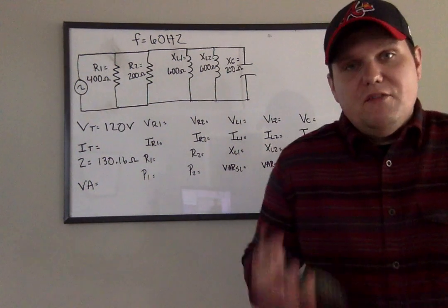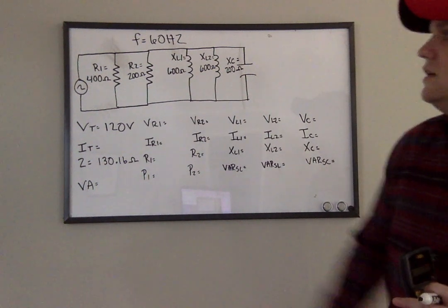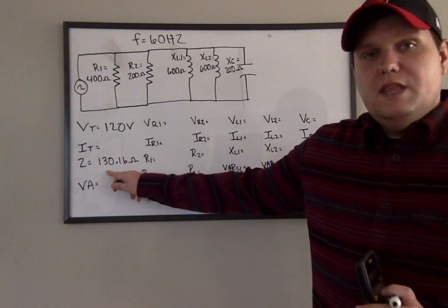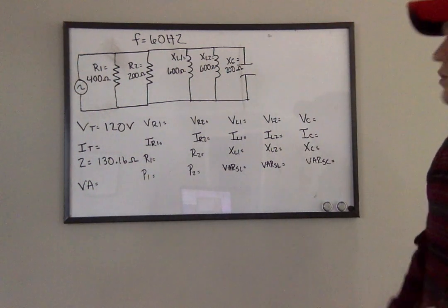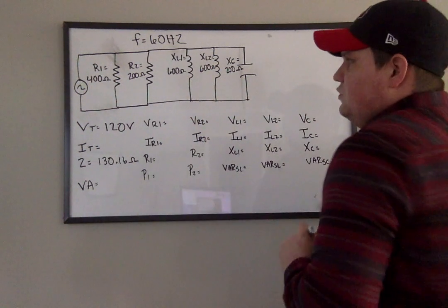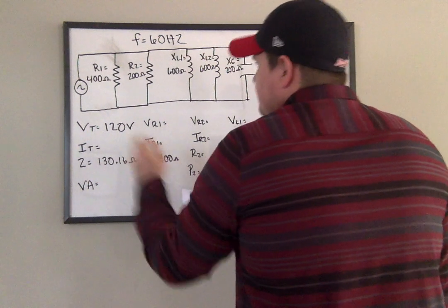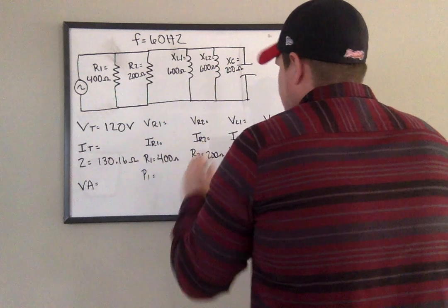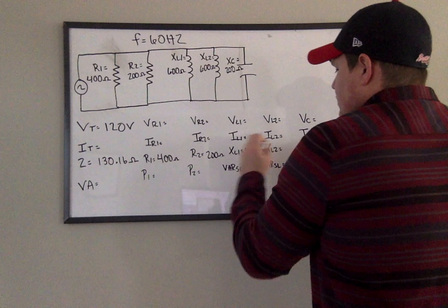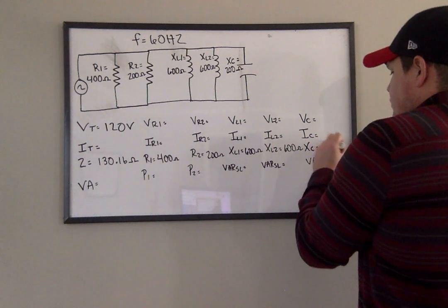We have a total voltage hooked up to all these components in parallel of 120 volts. We know that impedance is now 130.16 ohms. So I have all my ohm values — you have 400 ohms, 200 ohms, 600 ohms, 600 ohms, and 200 ohms.